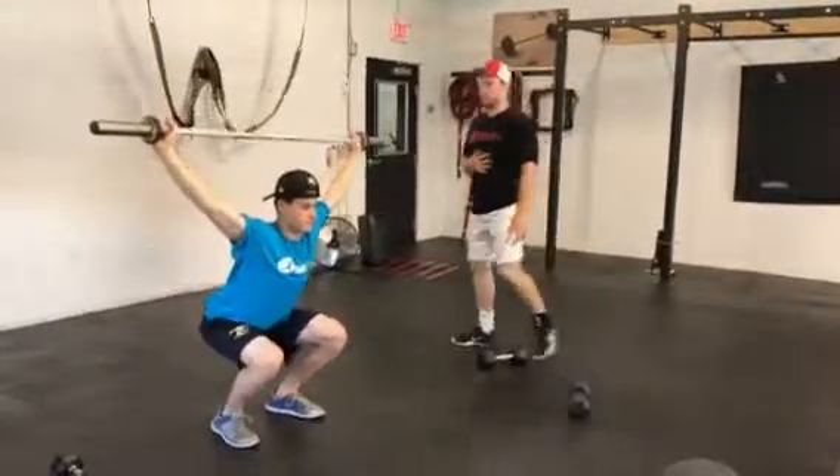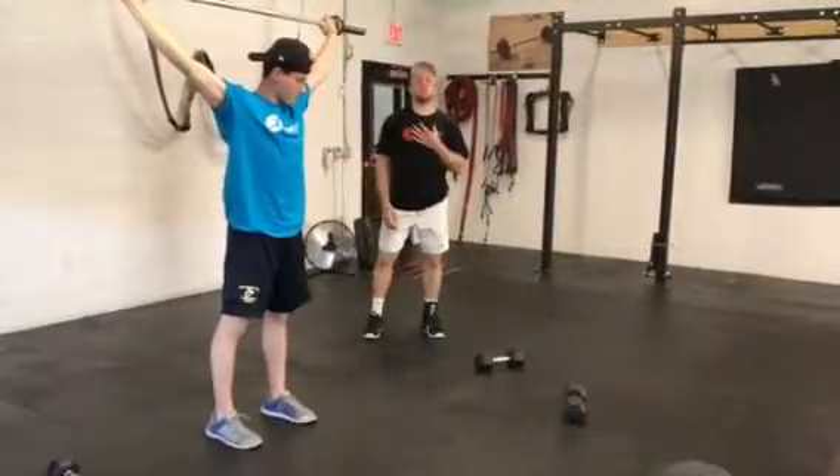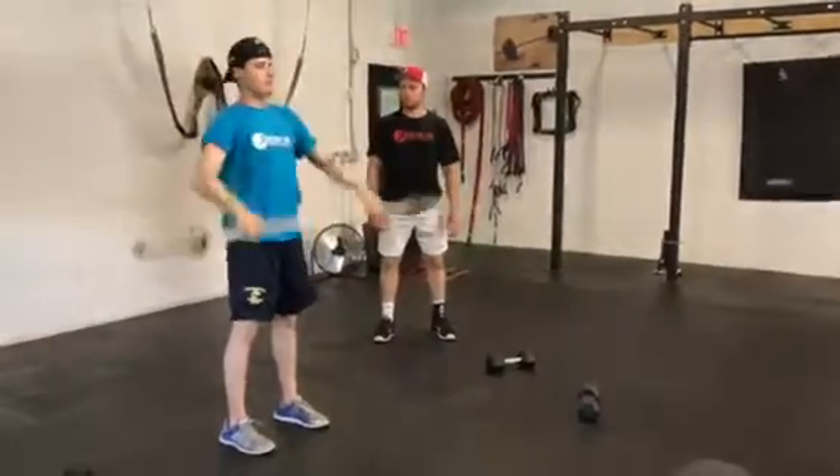Chest stays nice and tall. You're not arching like crazy through your back. Chin stays up — just like that. Here's your overhead squat.